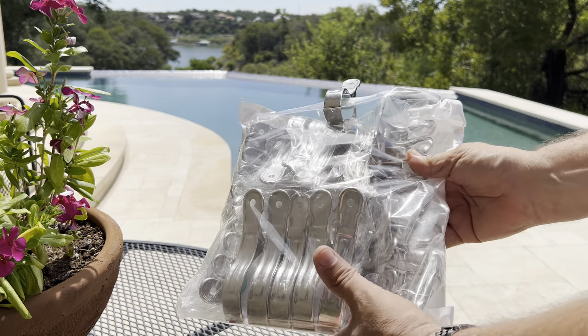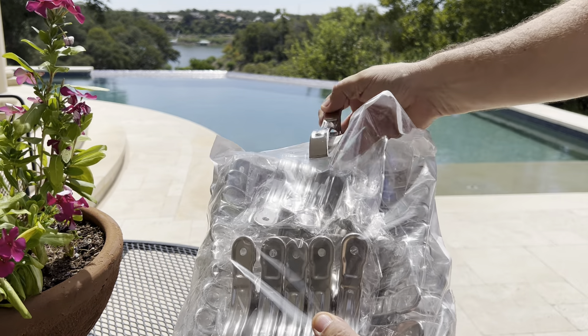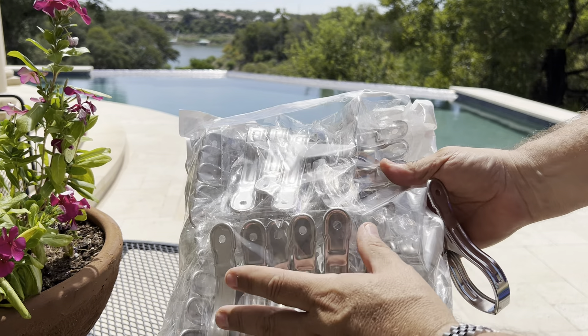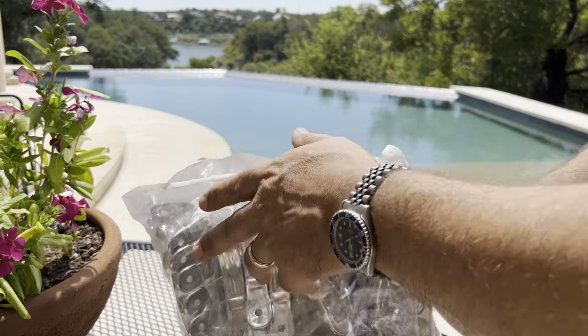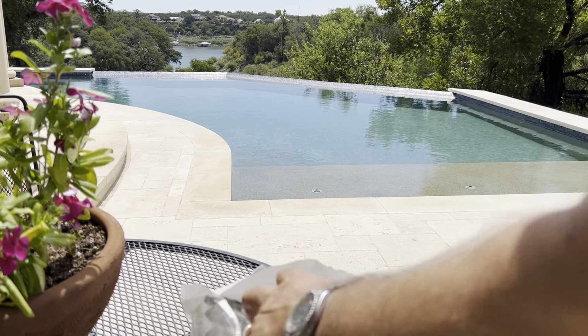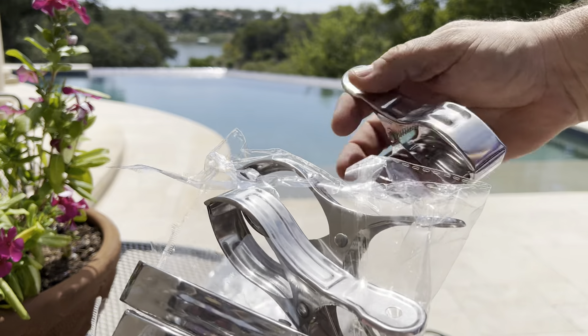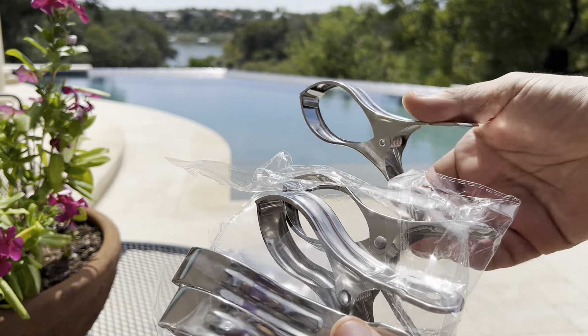I was sent this pack of 30 pool cover clips and asked to give my opinion on it — so here goes. You're going to get 30 of these. They come in packs of five, individually wrapped, and there are six of those packs inside the package.